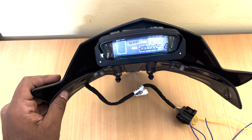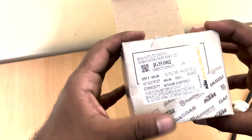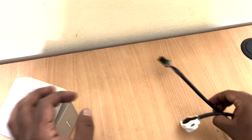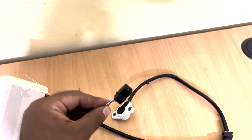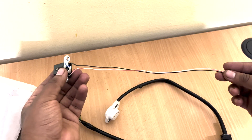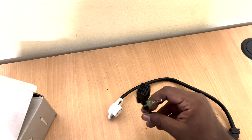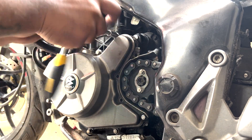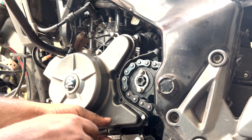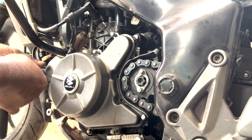Since the stock NS200 comes with only a neutral switch, we have to replace that with the Duke 200 gear position sensor. This is the Duke 200 gear position sensor, and this sensor comes bundled up with a pickup coil sensor also. Since the pickup coil sensor is not required in NS200, I have removed it and kept only the gear sensor wires along with the neutral switch wire. Now let's see the time-lapse of how to replace the neutral switch with Duke 200 gear position sensor.